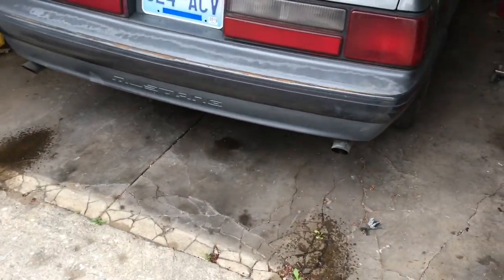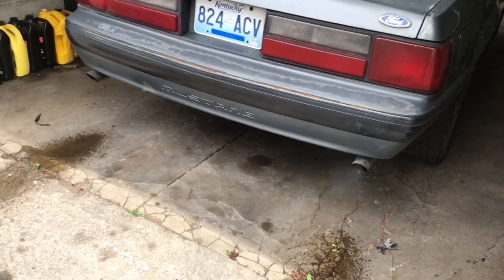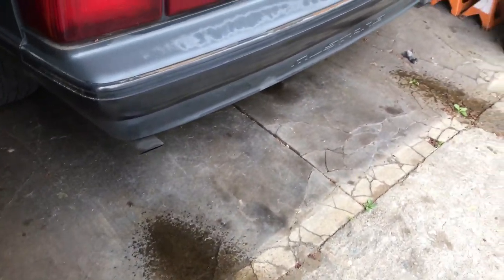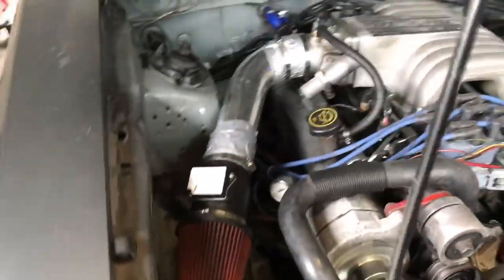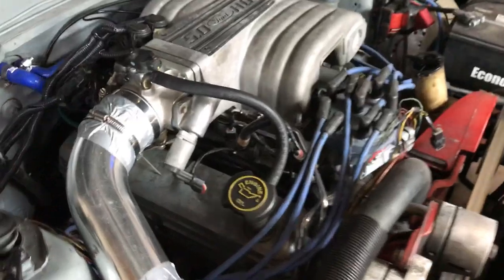Slide it right down. They're running pretty good.